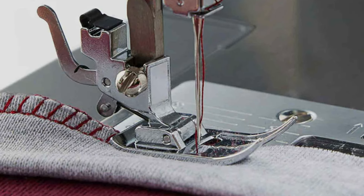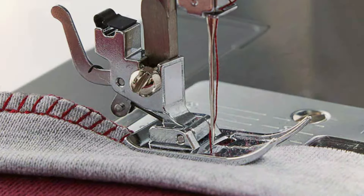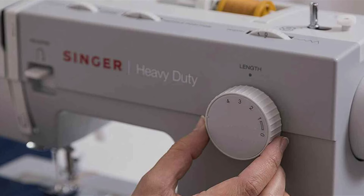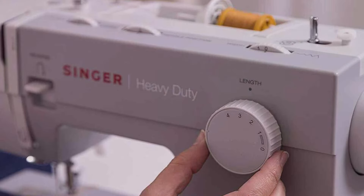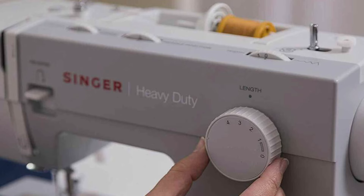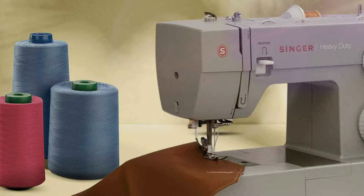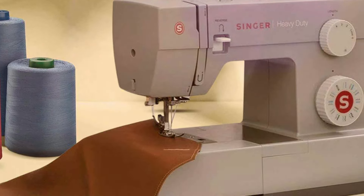Equipped with a powerful motor, this sewing machine offers high-speed stitching, allowing you to complete projects quickly and efficiently. Its adjustable stitch length and width settings provide versatility for various sewing tasks, while the automatic needle threader and top drop-in bobbin make setup a breeze. Featuring 23 built-in stitches, including essential decorative and stretch stitches, the 4423 offers endless creative possibilities for your sewing projects.